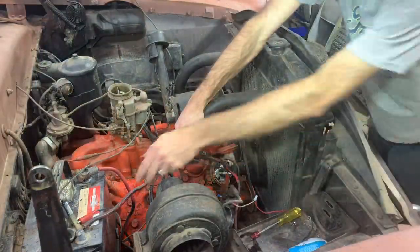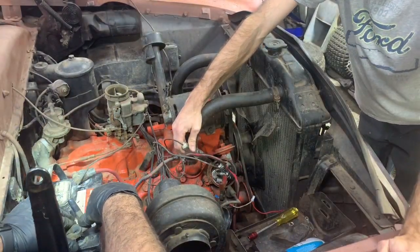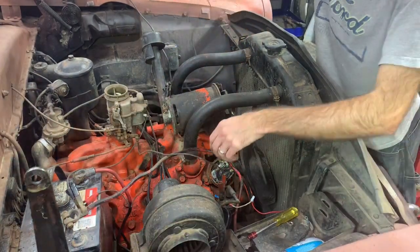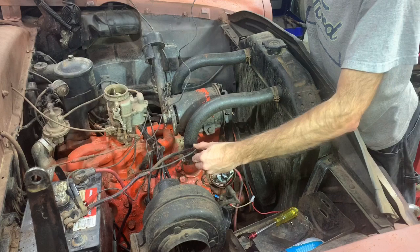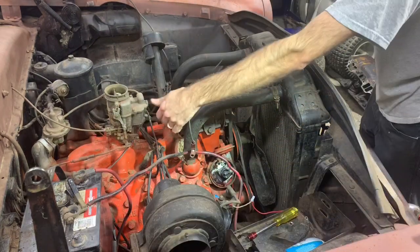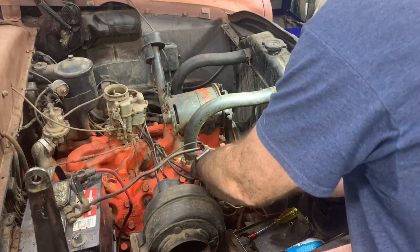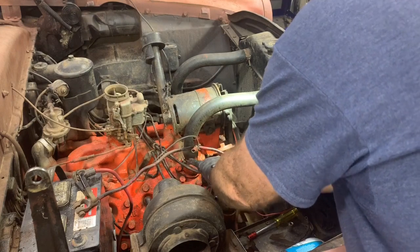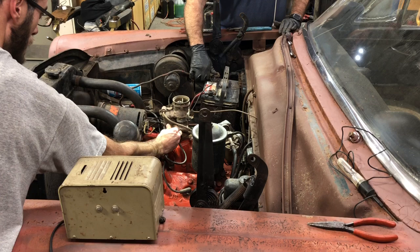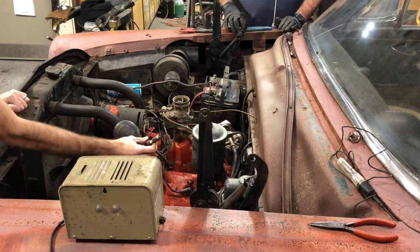We had to replace that wire, and now we're going to see if we've got any pulse in there. There we go - bingo! Let's see if we got it. Pull the power off and see if we got spark. We're going to wire brush this plug - it's quite rusty. It's not great, but it's there. We'll see what happens.